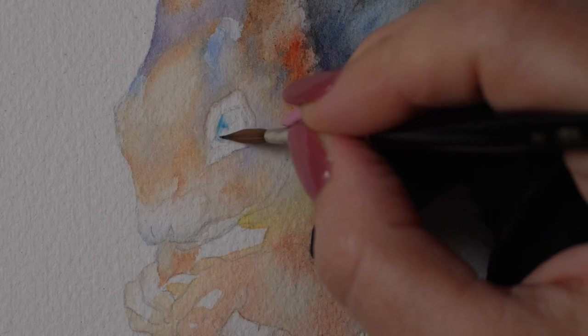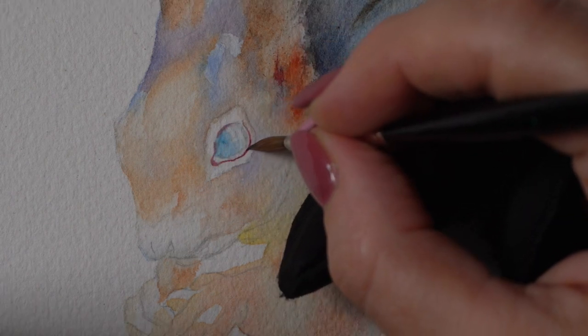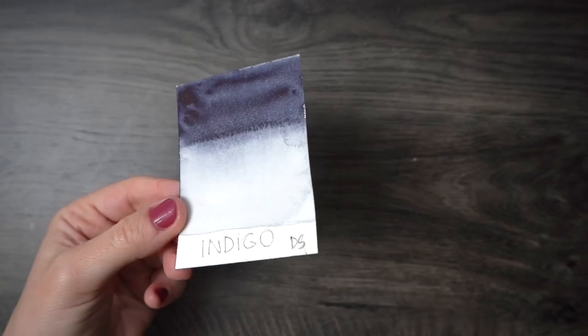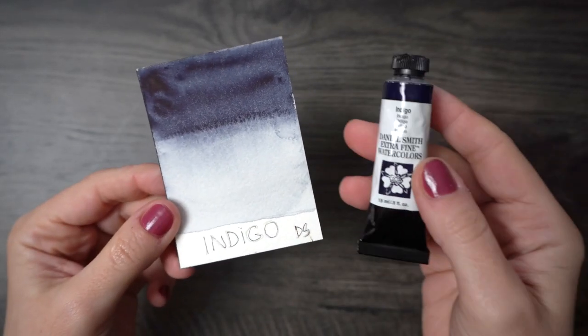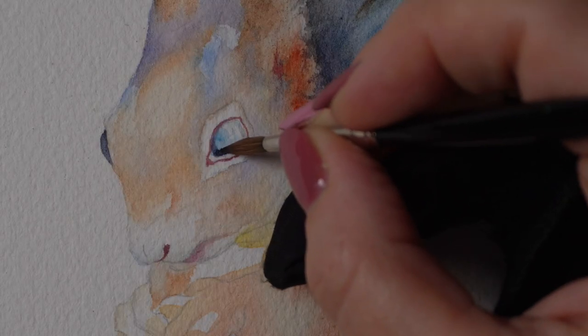I avoid black pigment straight from the tube — it looks way too harsh to me. My pigment of choice for the darkest colors is usually indigo, and it blends perfectly with a blue underpainting so you get a beautiful range of values.